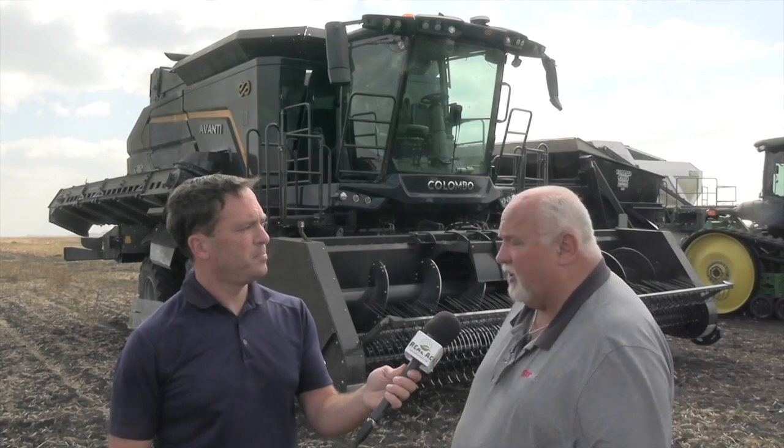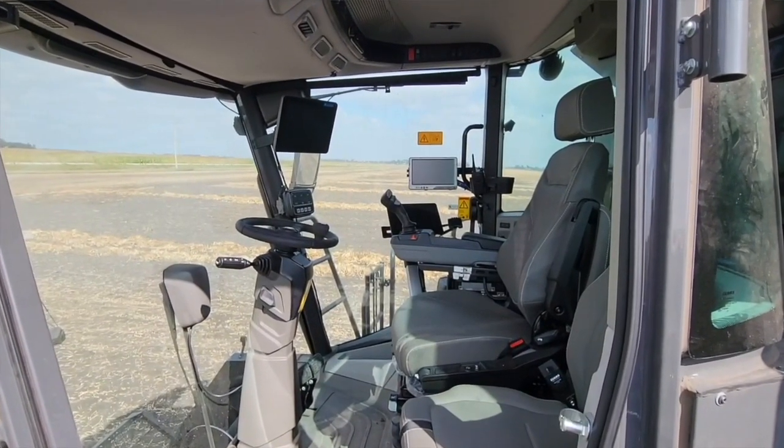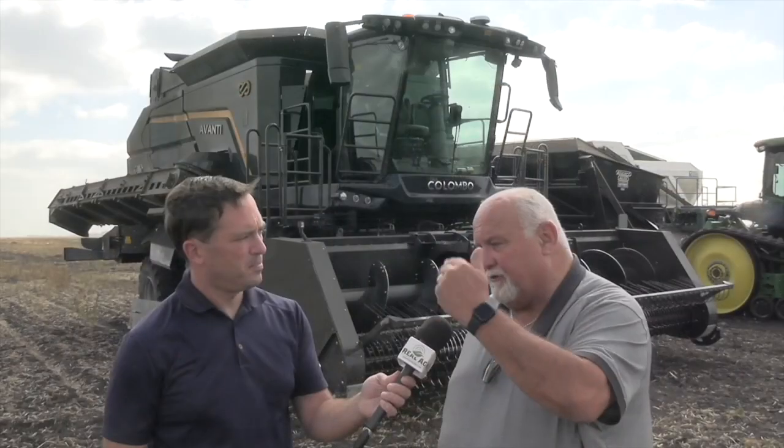It's a pretty big machine. It's a 410 horsepower John Deere engine powering it — 9 litre. It's fully hydraulic from front to back. The cab is a Claas cab and the transmission is a Claas transmission. Right from the pickup to the auger to the feeder house, the guts of the combine right through the back to the chopper is all hydraulically driven.